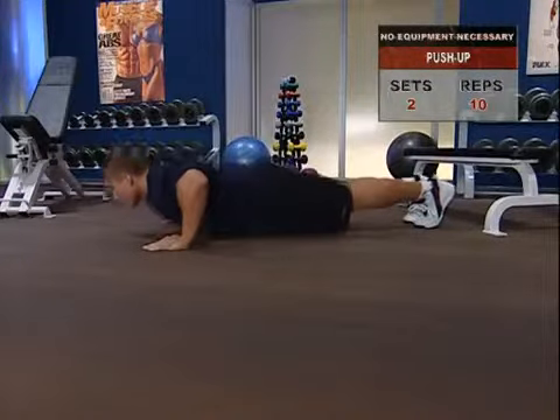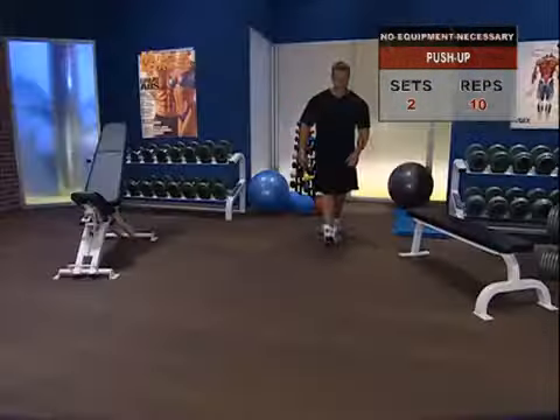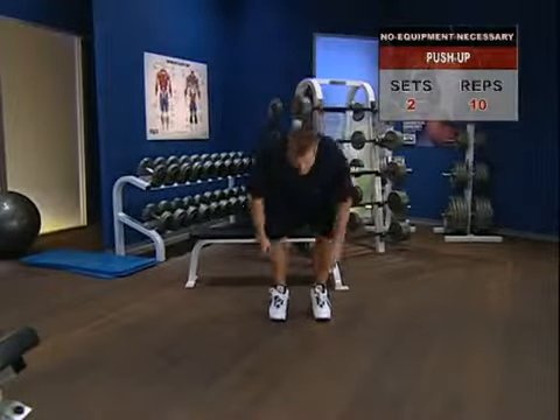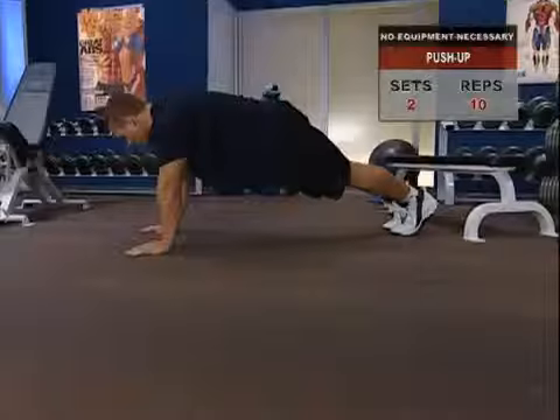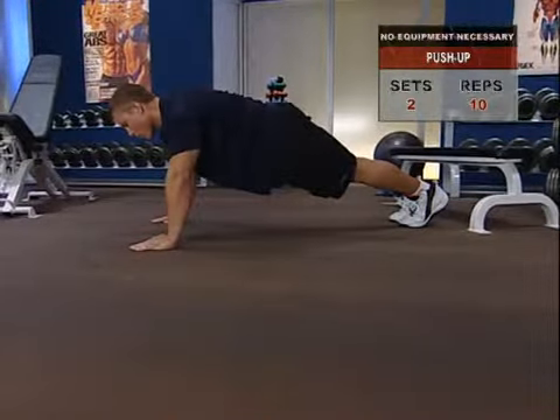Push-up — for the chest, shoulders, and arms. We turn to that old workhorse, the push-up, but let's get our technique perfect to make the most of it. Place your hands a little wider than your shoulders and put your toes on the floor, feet and legs together, and raise yourself into an arms-extended position. Take a breath and hold it.